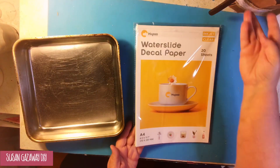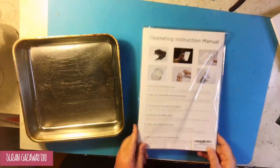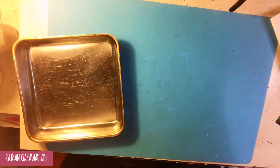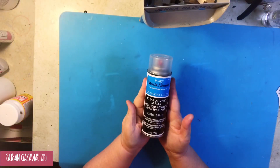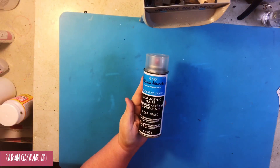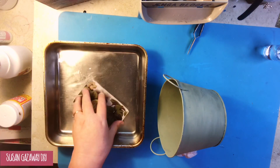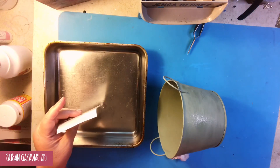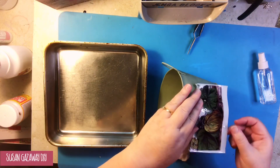Hippo reached out to me and asked if I would give their water slide decal paper a try. You will print the picture that you want onto this paper using an inkjet printer, then spray it with clear acrylic sealer. You'll give it three coats, spacing the coats ten minutes apart.